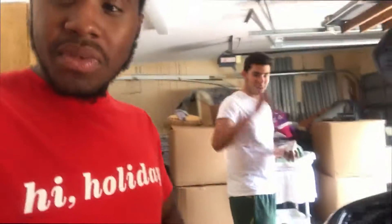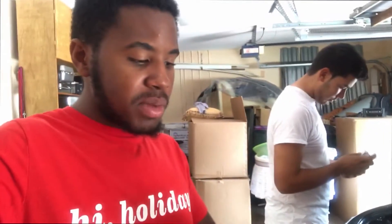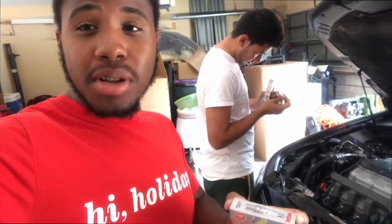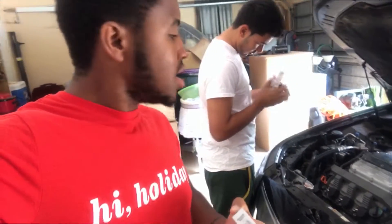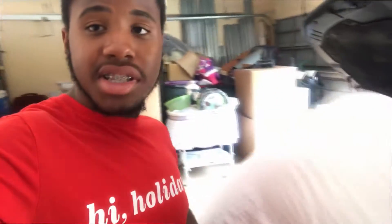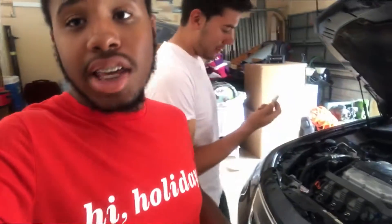In this video we're gonna be putting on NGK laser iridium spark plugs. It's a good thing we're putting these in for his car because it'll help with better acceleration and better fuel economy. These need to be replaced - I'm pretty sure they haven't been replaced since the car was made, which was back in 2012. It's a 2012 Acura TL and it's 2017 now, so five years later finally being replaced for the first time.